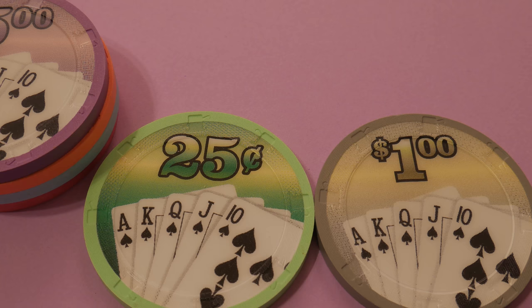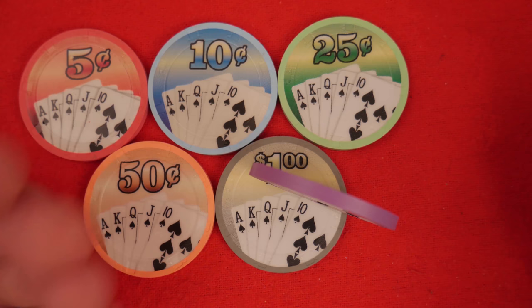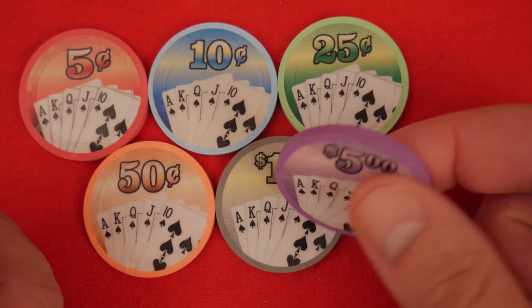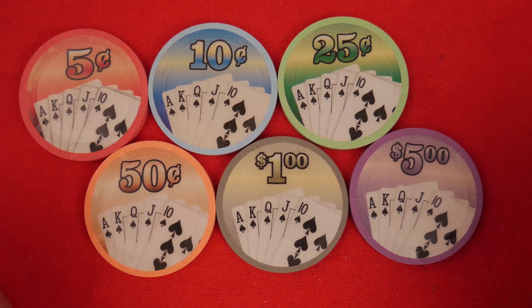A couple of quality issues. Number one, as far as the mold goes, it's a reverse hat and cane with no edge spots — just a plain poker chip, plain colors, obviously built for the budget-minded micro stakes crowd. You can see solid quality all the way around. Now there are two things about these chips that seem to be a discussion amongst poker chip enthusiasts.